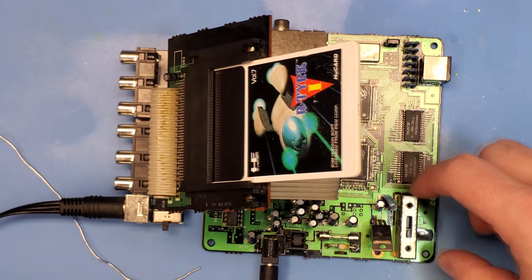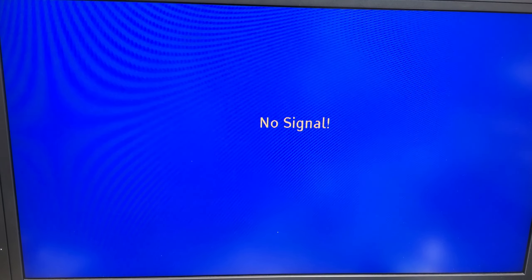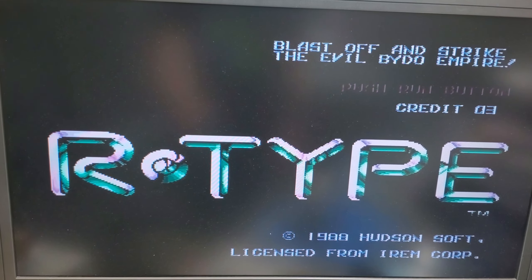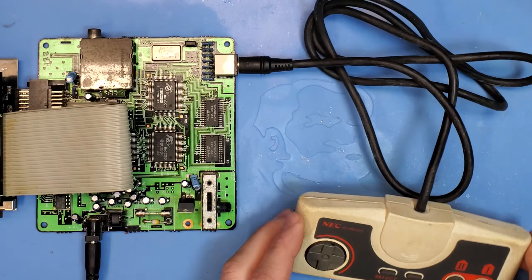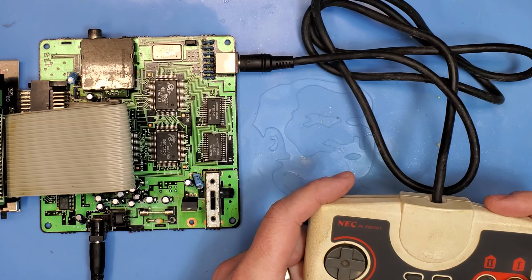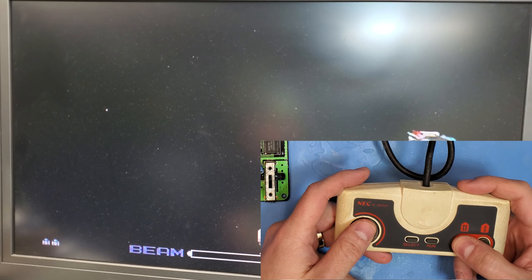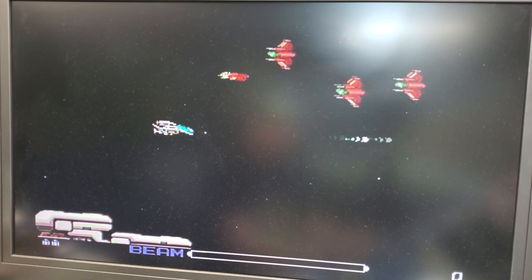With the old fuse out and the new one in, it's time to test it again. I'm going to pop in R-Type and fire up the console. Boom! Looks like we got signs of life. Next I've got to test the controller because that d-pad does not feel right - it's almost like the membrane is either non-existent or completely broken. The game is booting no problem and the run button, one and two buttons work, but yeah - that d-pad doesn't work at all.